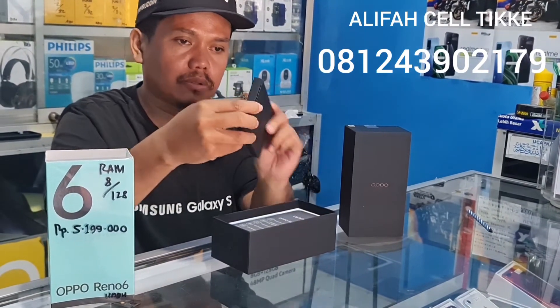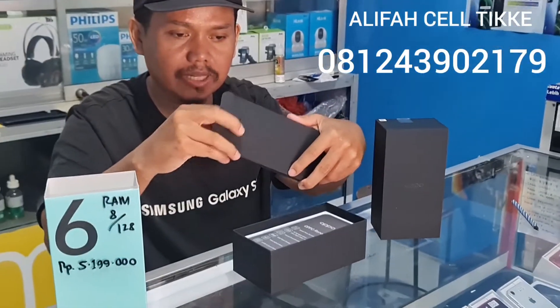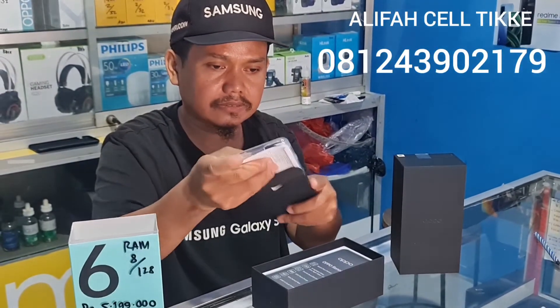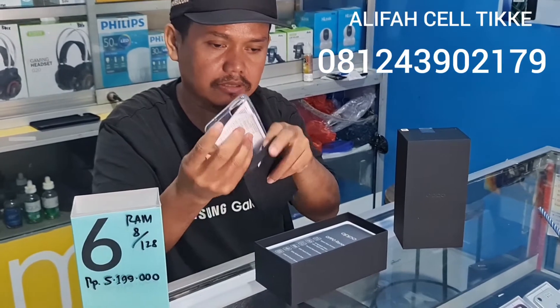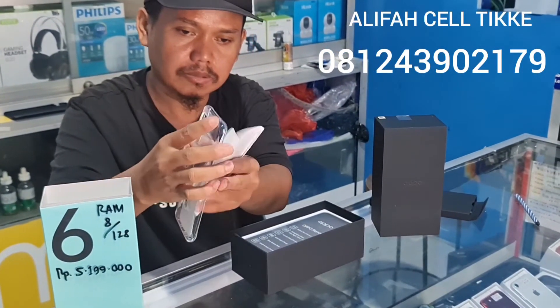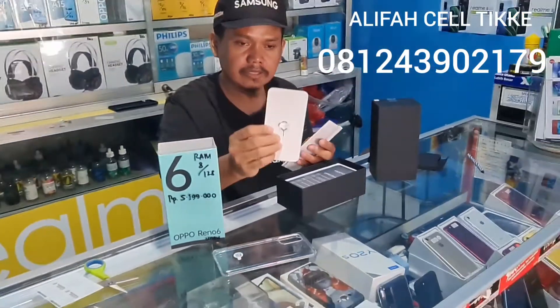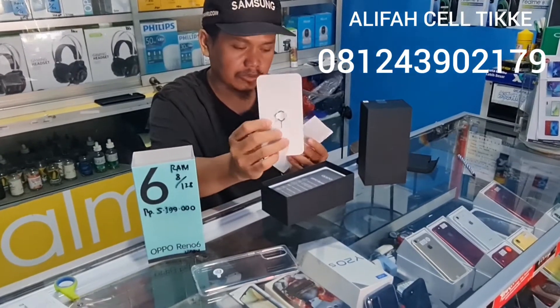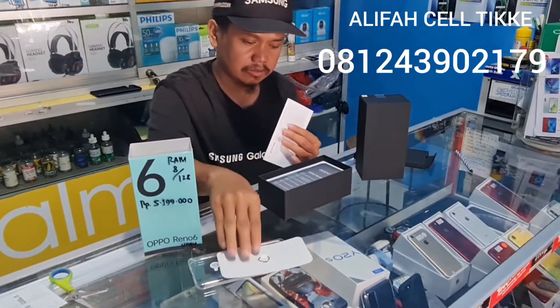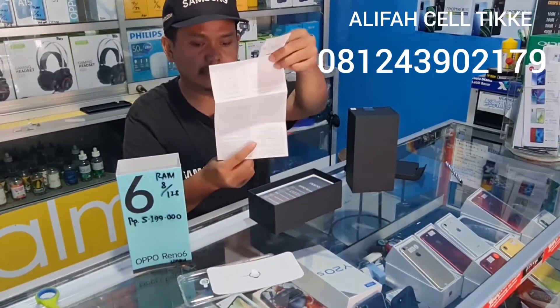Untuk kelengkapannya, di dalam sini sudah dapat jelly case warna putih bening, bisa dilihat. Dan ini SIM tray injector-nya untuk mencabut kartunya. Dan ini kartu garansinya.